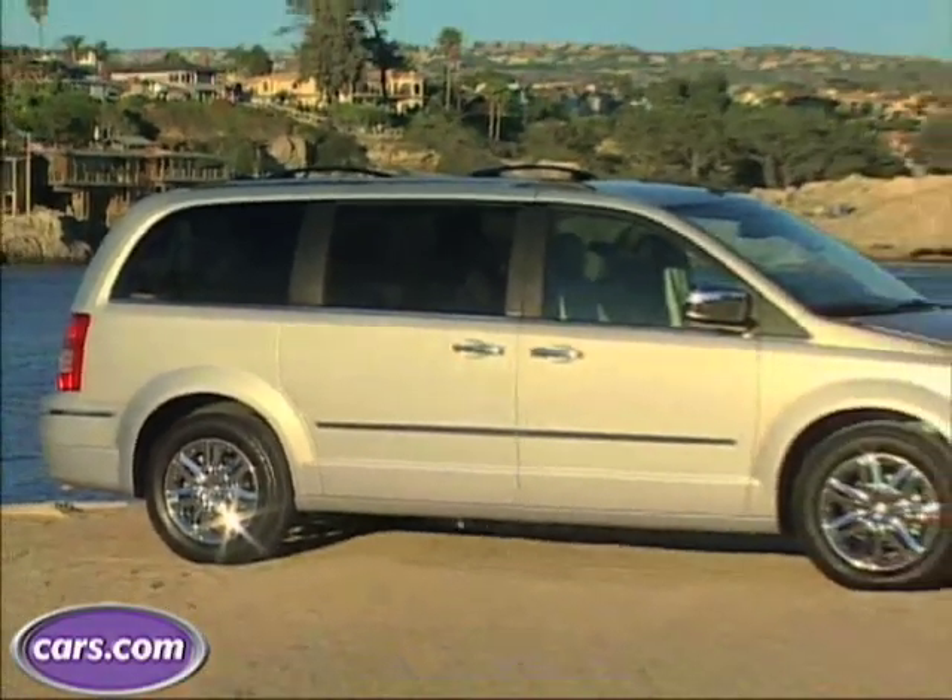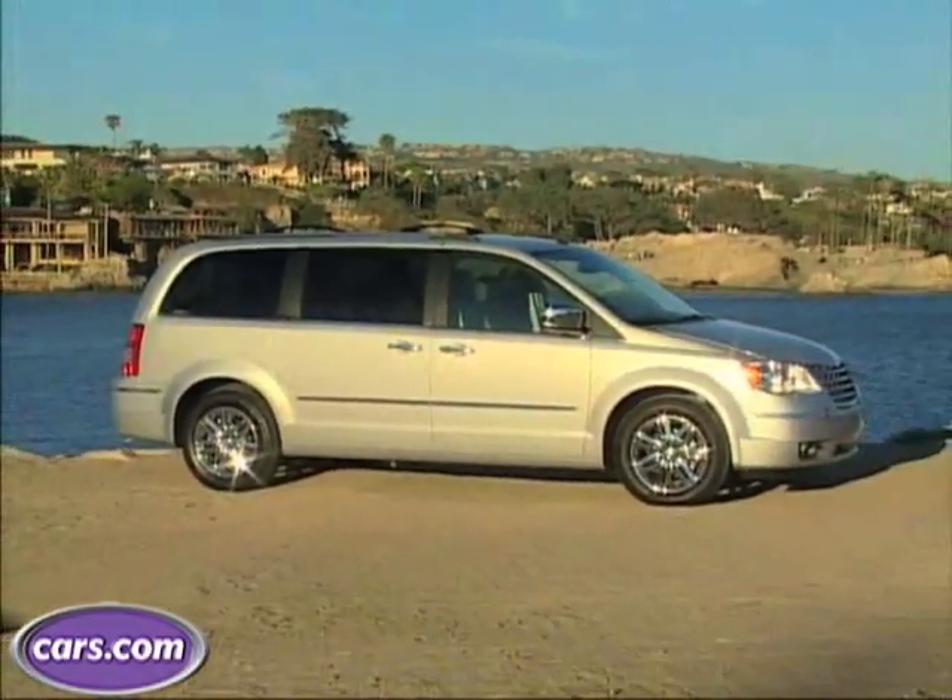Hi, I'm Patrick Olson, Managing Editor for Cars.com, and we're in the 2008 Chrysler Town and Country. It's been redesigned, restyled, and re-engineered for the new model year.